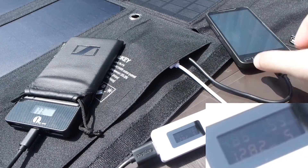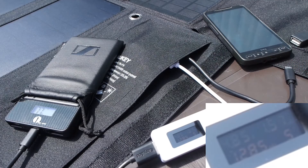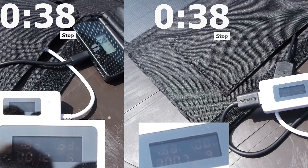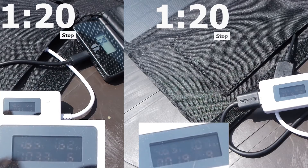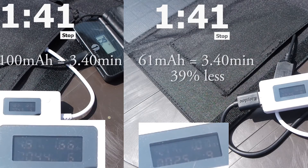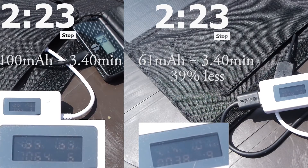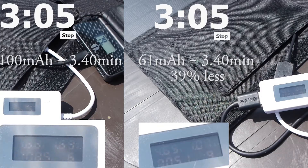I was quite impressed that the amperage dropped very little — only the voltage dropped to under 4.90V, which is still good enough to charge a device. In this test I let the power bank charge and measured how much was charged in a set time. The monocrystalline charged 100 units in 3 minutes 40 seconds, while the polycrystalline each charged only 61 units in the same time, which results in 39% less.